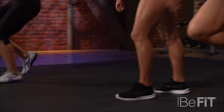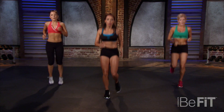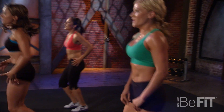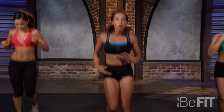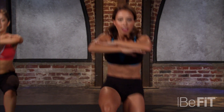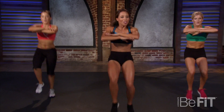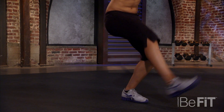Nice job — keep it up, time to jog it out! Move your arms, shake them out. Keep it up, guys — you can do this, we're almost there! My favourite: mad Russian arms — kick it out! You can bust out this move at your next party. You'll be strong and lean and dancing your way to success — keep it up!